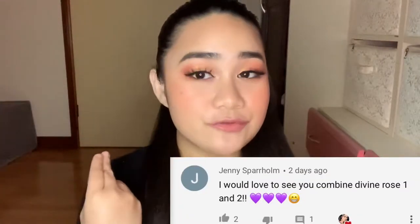For today's video, I'm going to be comparing Mothership 7, Divine Rose 1, and Mothership 8, Divine Rose 2. This idea actually came from one of my subscribers — she commented on my Divine Rose 2 video. Shout out to you, Janine. Thank you so much for the idea, I love it.